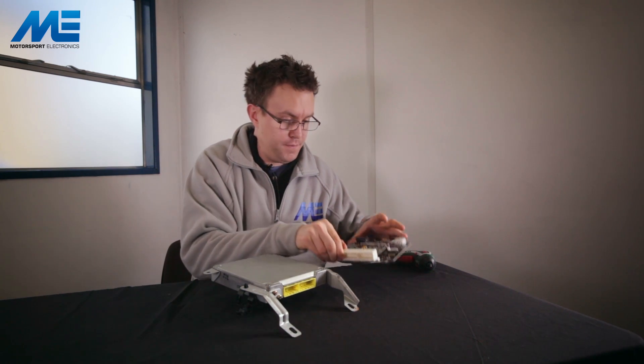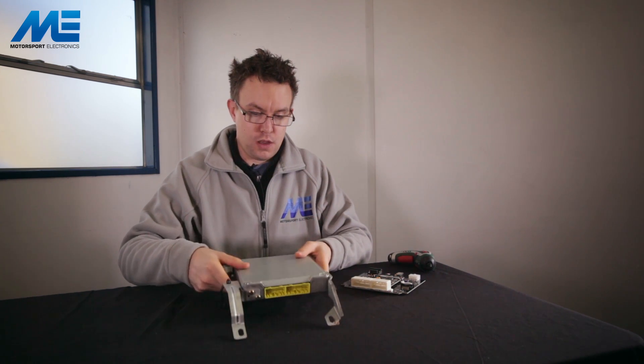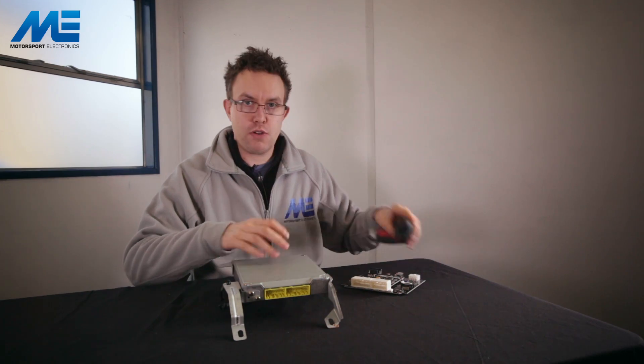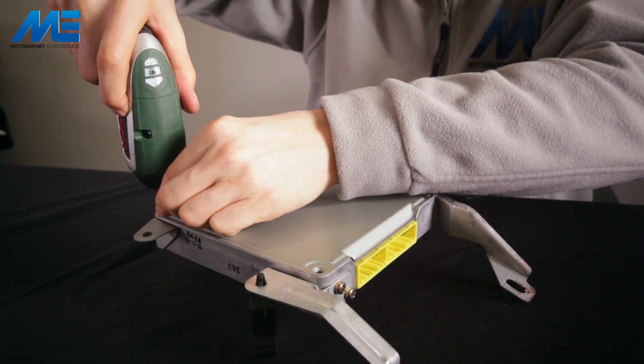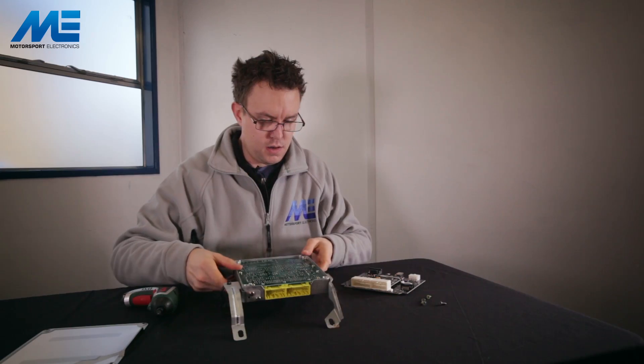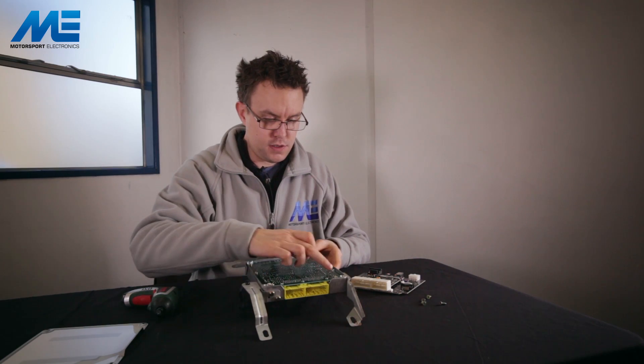We've removed the factory ECU and we have here our ME221. This is for the 89-95 variant. We have the four screws on the top which we remove to expose the factory ECU housing, and inside there are six retention screws to be removed as well.